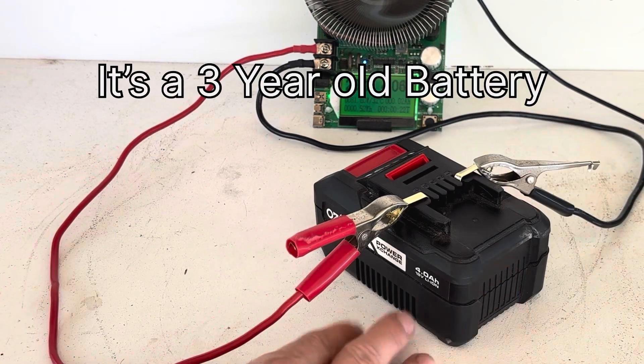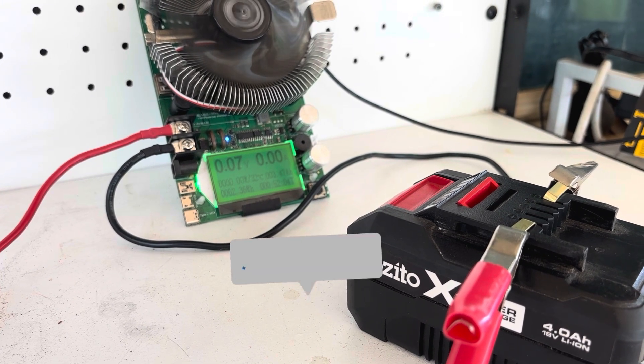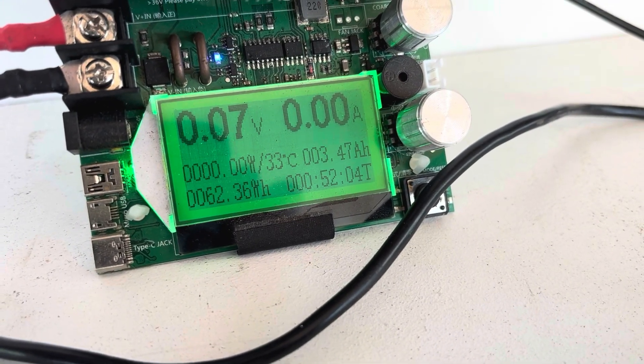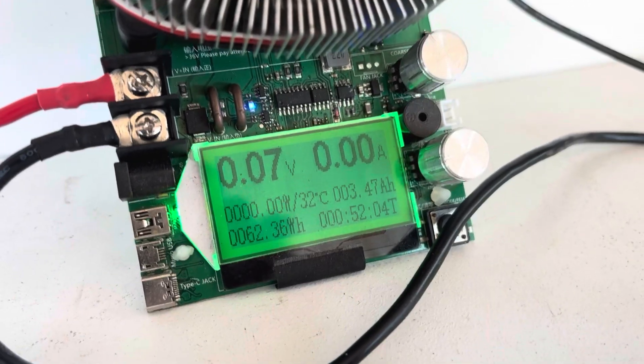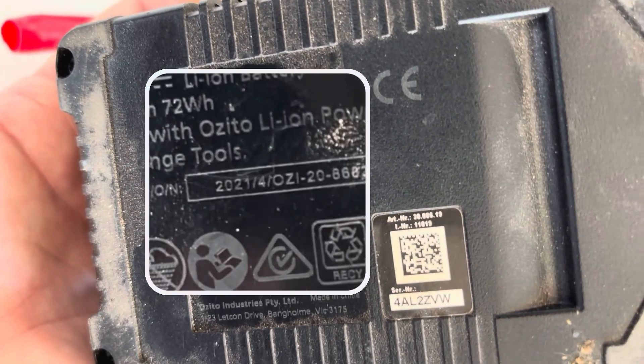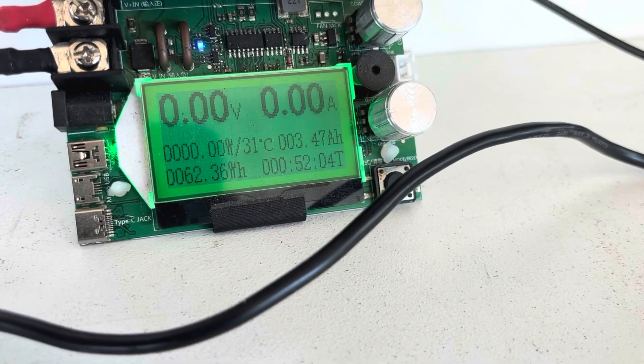There we go — just caught it! The BMS shut off the battery, which is awesome, so we know the BMS will shut off once the voltage gets low enough — a very good sign. The results are 3.47 amp-hours, or 62.36 watt-hours. It's probably lost about 0.5 amp-hours over the years. This battery was made in the fourth month of 2021, so it's over three years old and we're still getting 3.47 amp-hours.